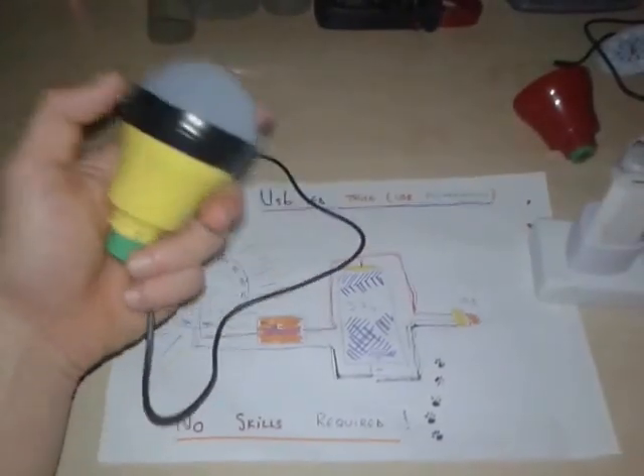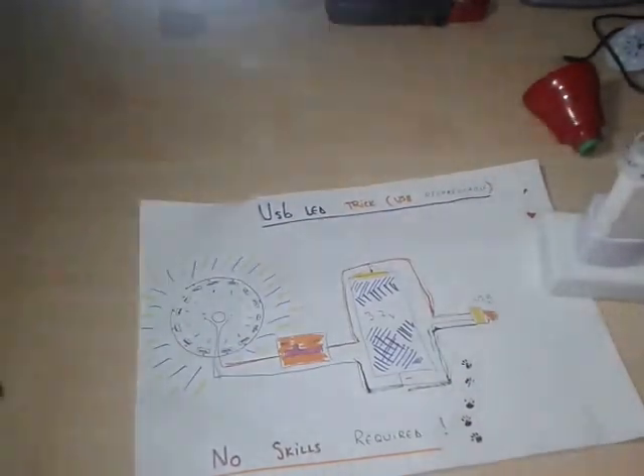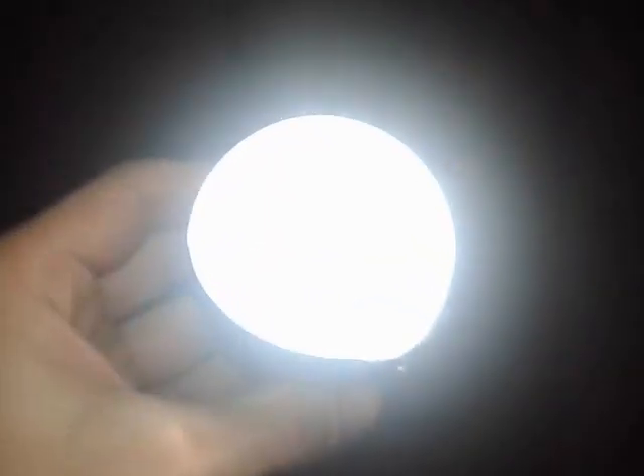We're back now with just the camera's light — look how bright it is, it's very bright. And we're gonna test it at our fridge — look how nice the light is. Thanks for watching, see you in the next one, bye bye!